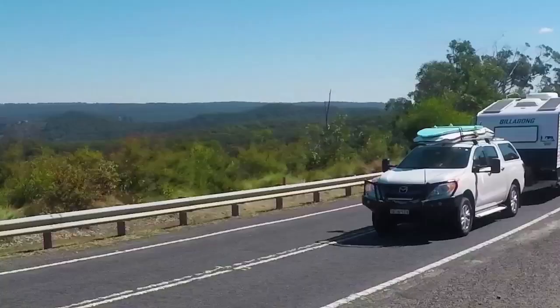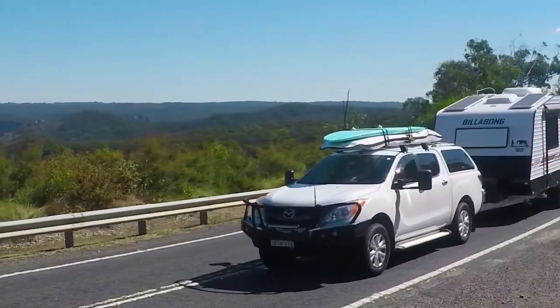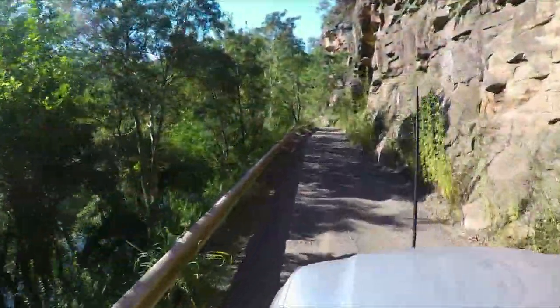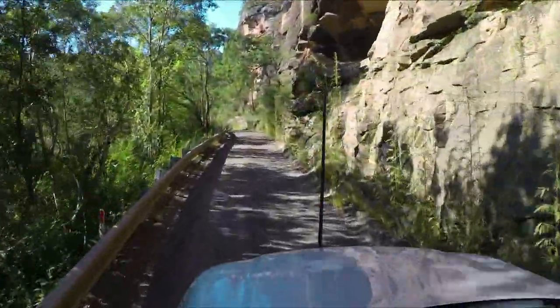It's interesting driving this van through some of these windy roads though — it pulls really well. It's really easy to tow. And these roads aren't fantastic; they're sealed but they're a bit windy and they're old.